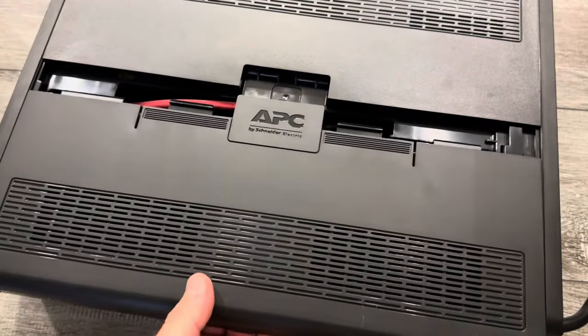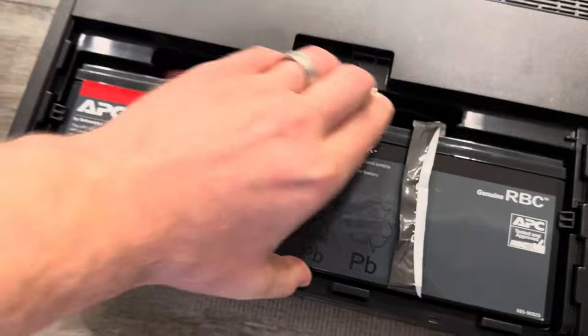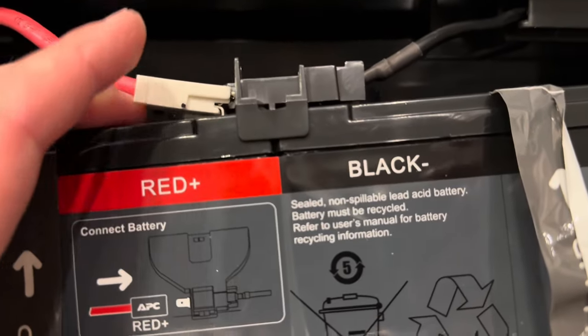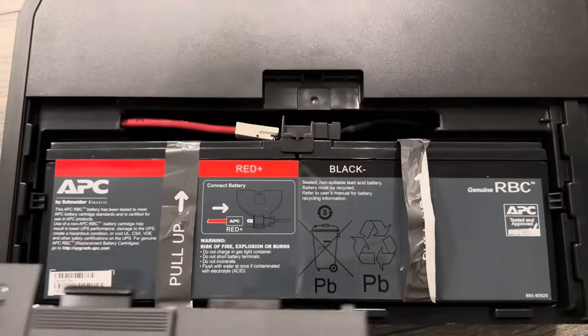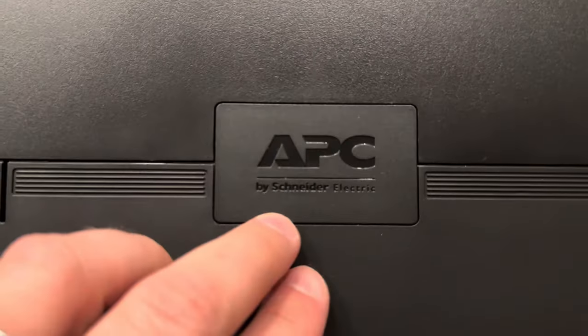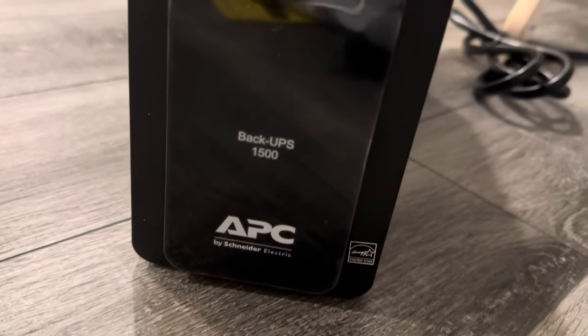This is the battery — it's pretty heavy. We connected the plus connector, which is a little bit tricky. You just push it in, then put it back and close it. You can see the Schneider Electric branding on it.